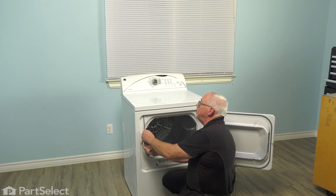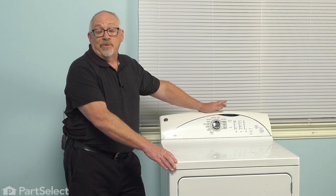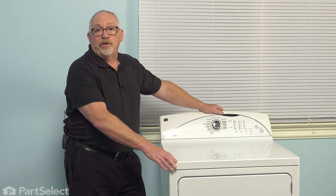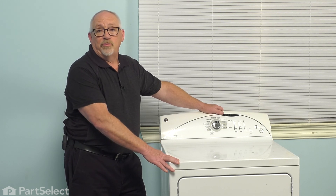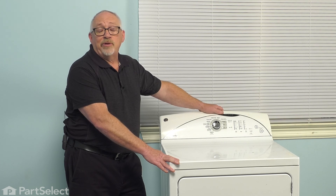Now that we've completed the repair, it's time to reapply the power to the dryer — that means either plugging the cord back into the outlet, or if need be, return to your fuse panel, insert the fuse, or turn your breaker on. And that should have your dryer up and running — your repair is complete.